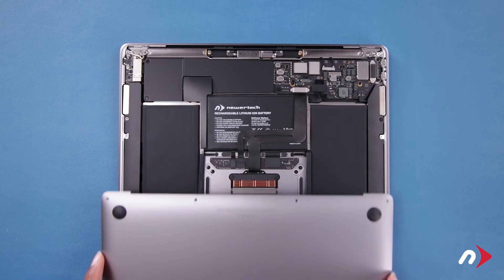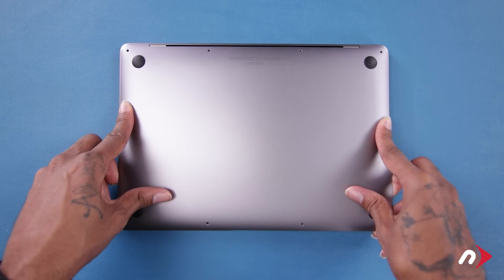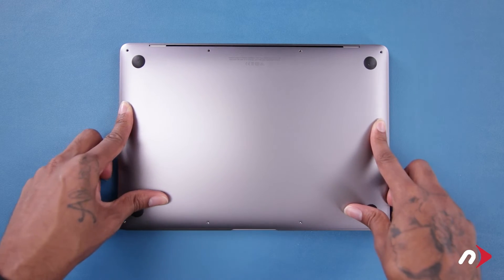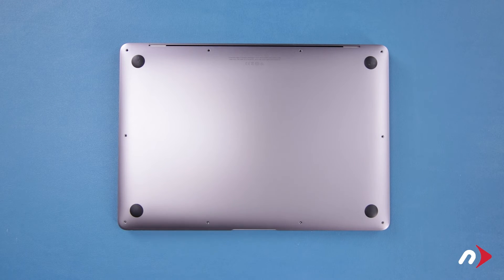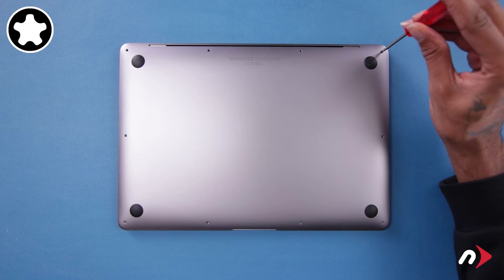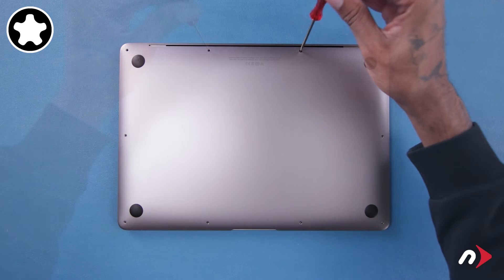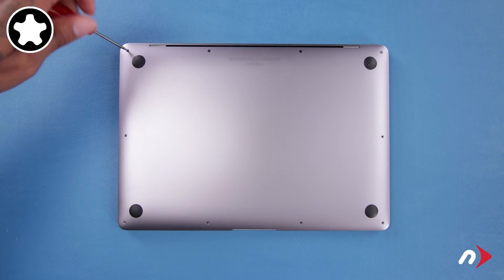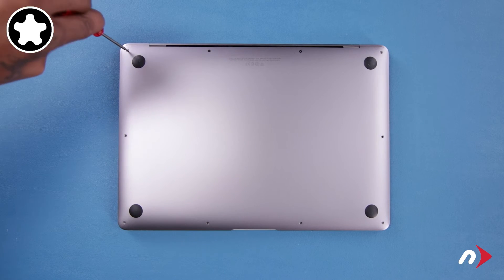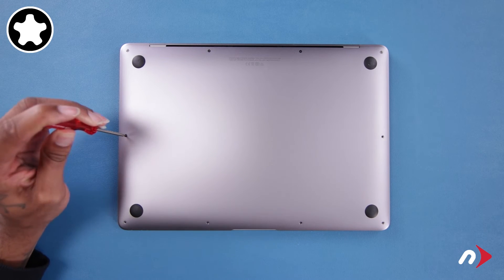You can now set the cover back into place, making sure it sits flush. The four longest pentalobe screws go along the hinge edge. Finally, replace the remaining six screws, which are all the same size.